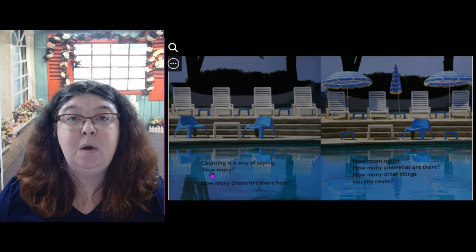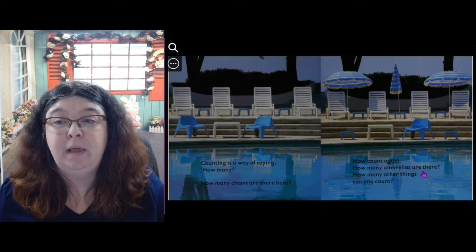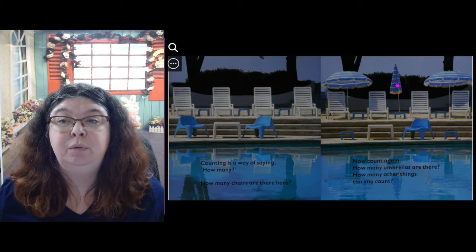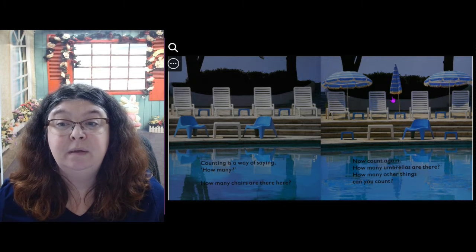Counting is a way of saying how many. How many chairs are here? 1, 2, 3, 4, 5, 6. Now count again — how many umbrellas are there? 1, 2, 3. Two are open and one is closed. How many other things can you count?